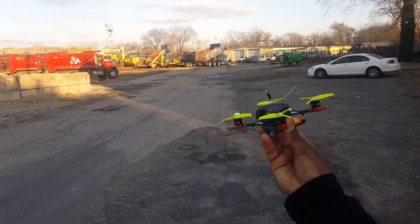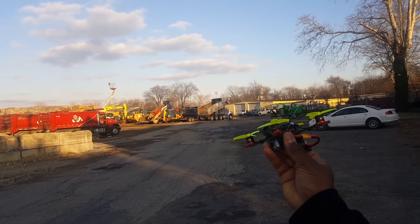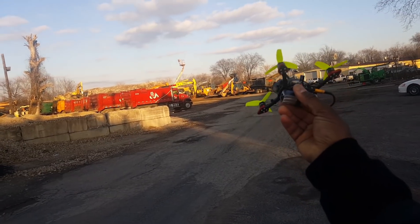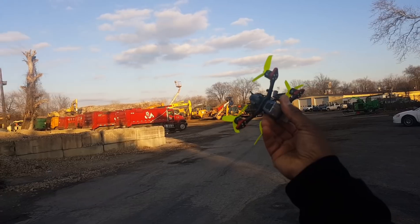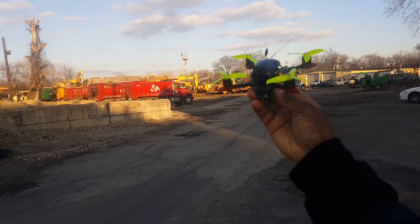Let's do one quick flight line-of-sight. The new Babyhawk R retail version with the 2.5 inch props, extended arms from 3D Power, and a graphene battery — 3S 450 milliamp hours. Thanks for watching.